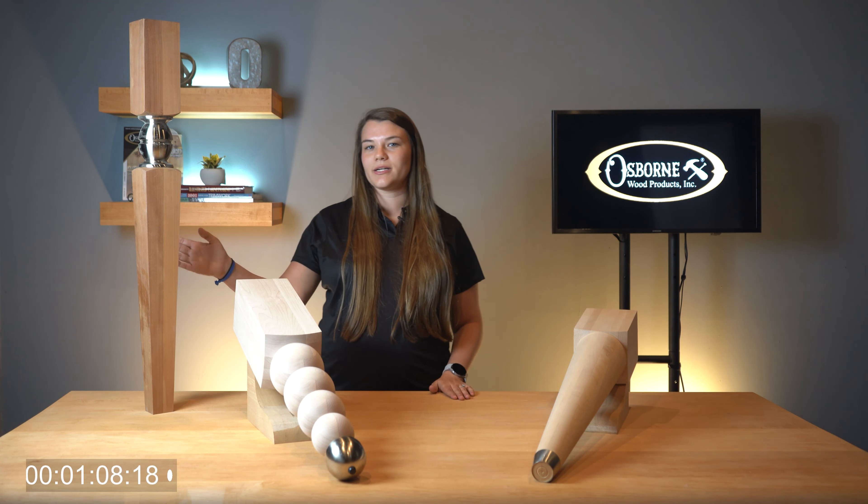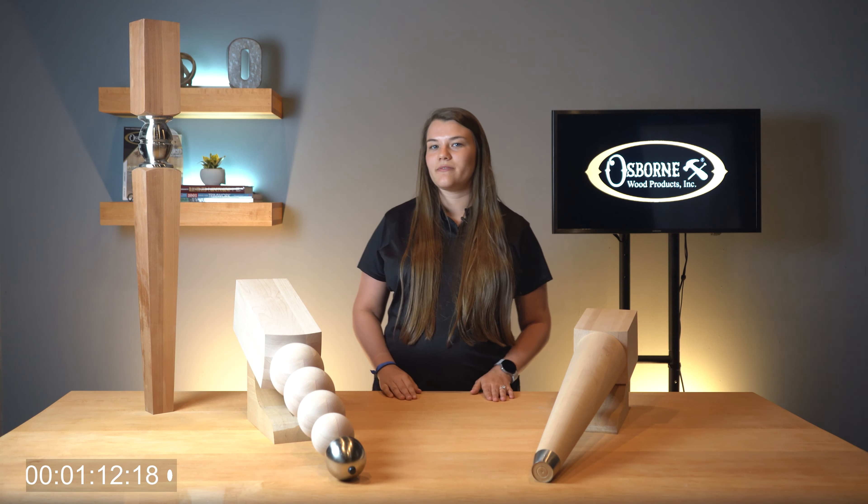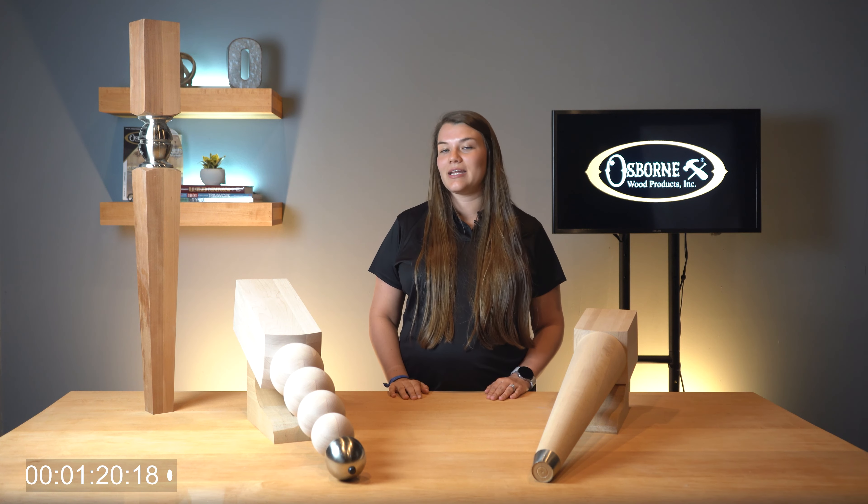And lastly we have our Solaris Island Leg Part 2710. This leg is composed of an oval metal element between the top and bottom wood profiles. The Solaris is available in five different metal finishes and a variety of wood types.